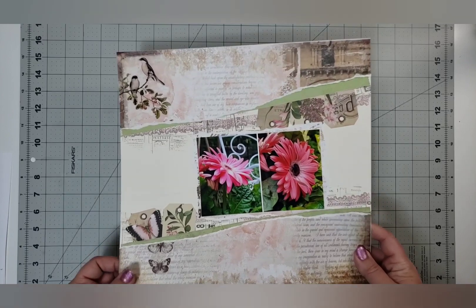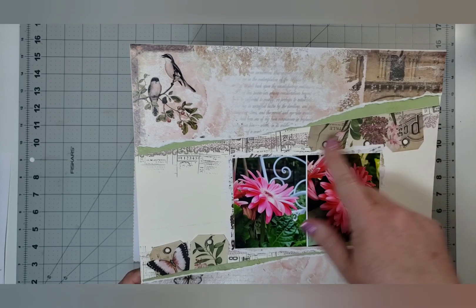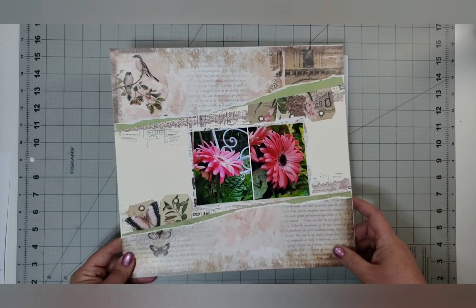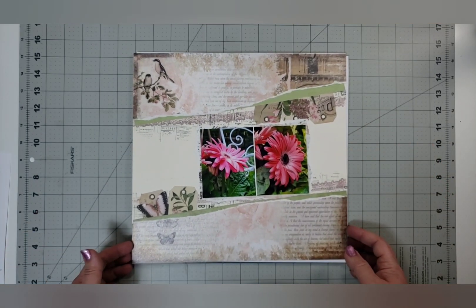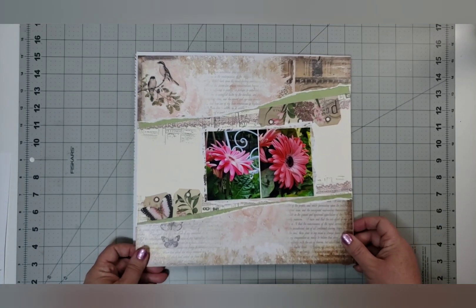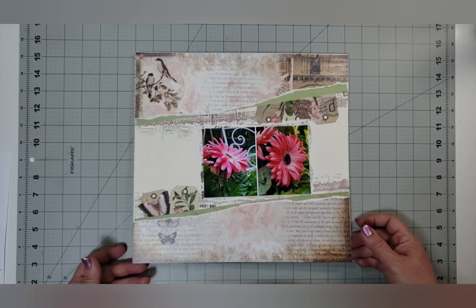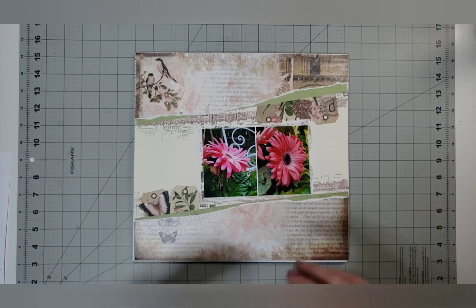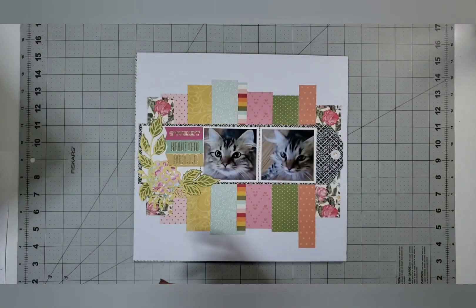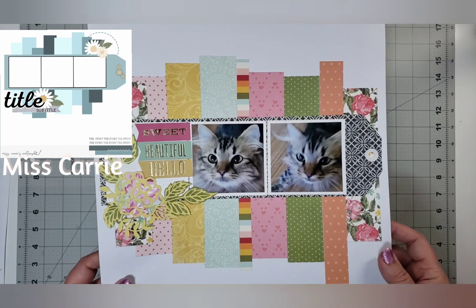I stamped a collage stamp first and then did kind of a lace stamp on top of that in two different colors, just layering to create a background for my gerbera daisies. That is my absolute favorite flower — I love flowers, but there's something about gerbera daisies that always makes me happy. Just looking at the blooms makes me so happy.